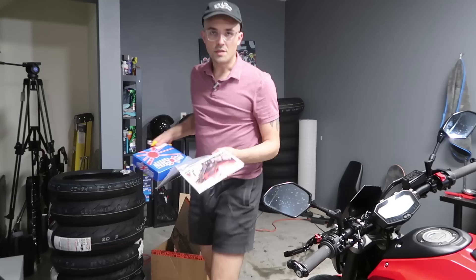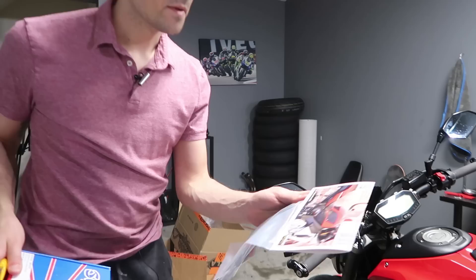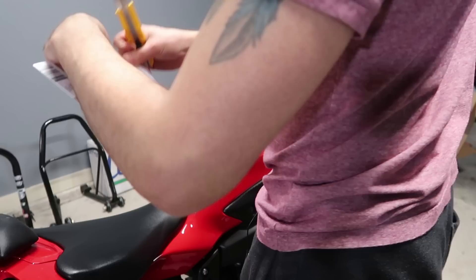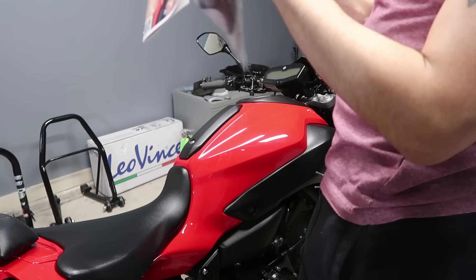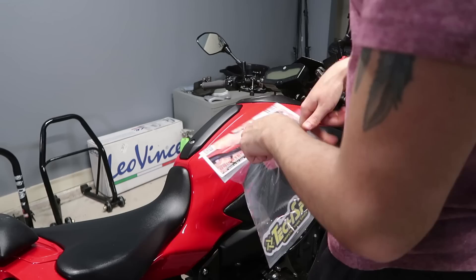We've got our TechSpec here, which are the funniest shaped tank grips I've ever seen for a bike, but that's because the FZ-07 has a really funny shaped gas tank, so that makes sense. Super easy to put on. And then we have our frame sliders from Shogun. Let's get these bad boys on there. I'm going to start with the tank grips because that's one of the easiest things to put on — you literally just peel it and stick it. Guys, if you don't use tank grips, you do not understand how important they are.